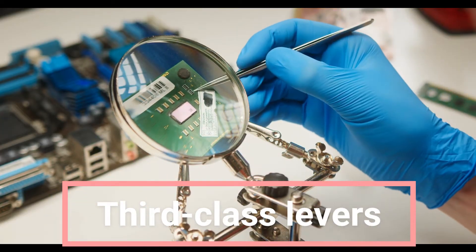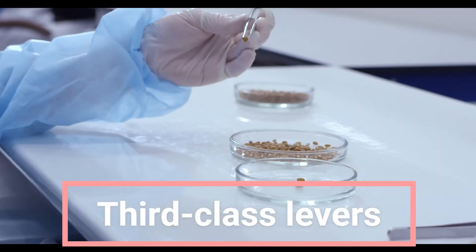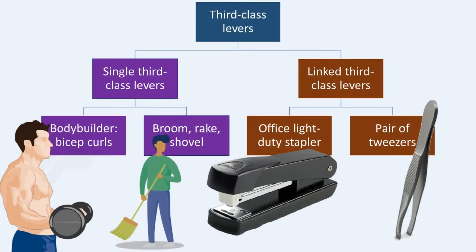Good day and welcome. Today we're continuing our discussion on levers with a focus on the intriguing world of third-class levers. We'll start by examining the single third-class lever to understand why it never provides mechanical advantage. From there, we'll explore linked third-class levers with fascinating real-world examples, including the office light-duty stapler and a pair of tweezers, both of which have a mechanical advantage of less than one.